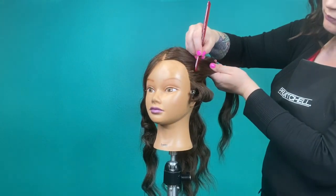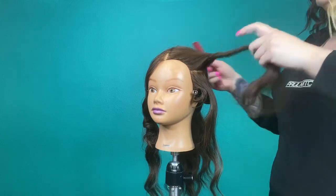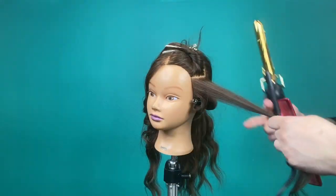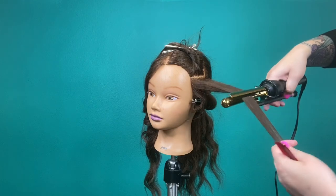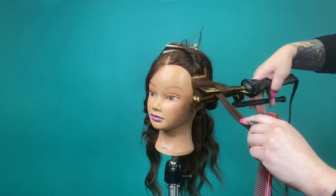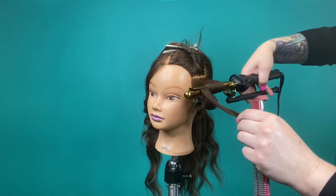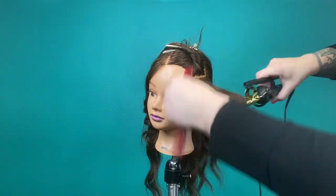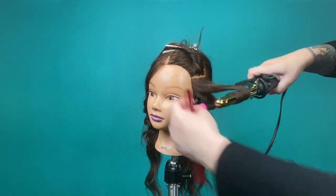I'm going to take my first horizontal section. When taking a section, make sure it's no bigger than the width of your barrel. Isolate the hair you're not working with out of the way. To start your first Marcel curl, place the middle portion of the section over the big barrel, close it, and rotate the tail and the barrel at the same time, making sure the tail is coming out the top. Then open and close while pulling and sliding the barrel towards you, rotating again after each pass, continuing until you no longer have hair to hold on the tail's end.